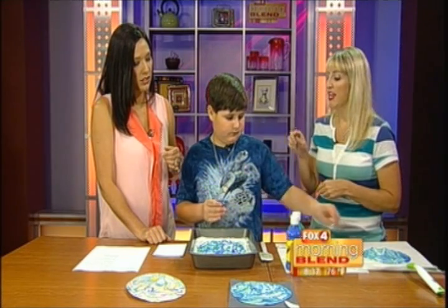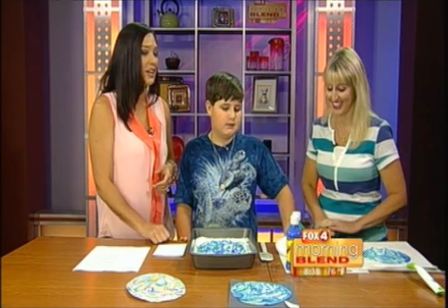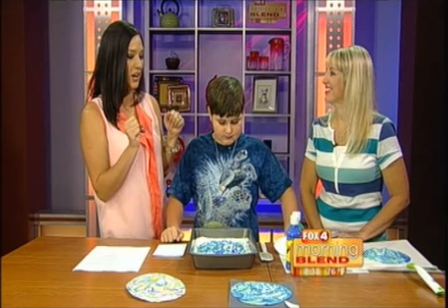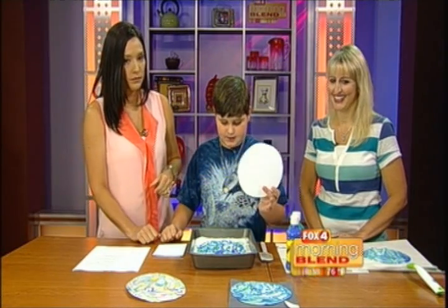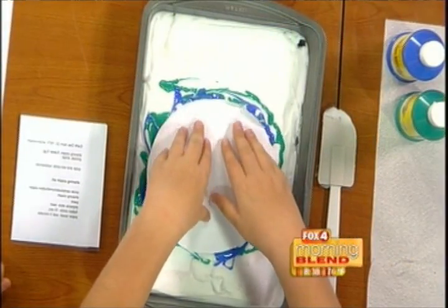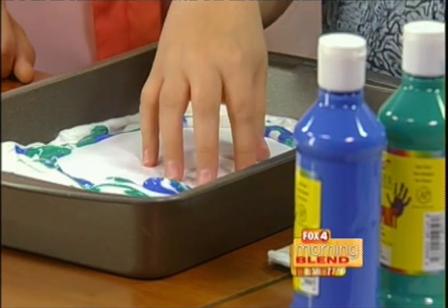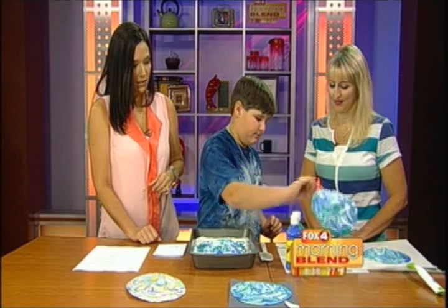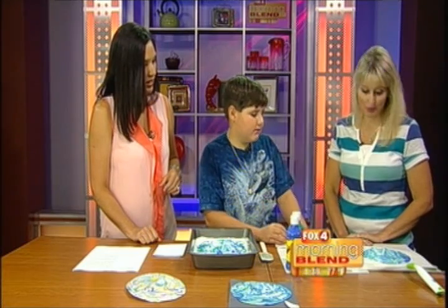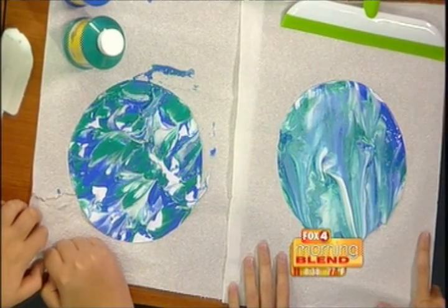My two-year-old can even do this — it's a fun art project for all ages. The shaving cream is fun to touch, and you can buy non-toxic paints that are safe for them to get on their hands. Then you're going to take the cardstock or construction paper, place it on where you put the paint, and carefully push it down on all the sides. Leave it in about 10 seconds, take it out, and put it on a paper towel and let it dry for about five more minutes. We actually have one that Colton did during the break — he swirled it, stuck it in there, and then put it on the paper towel.